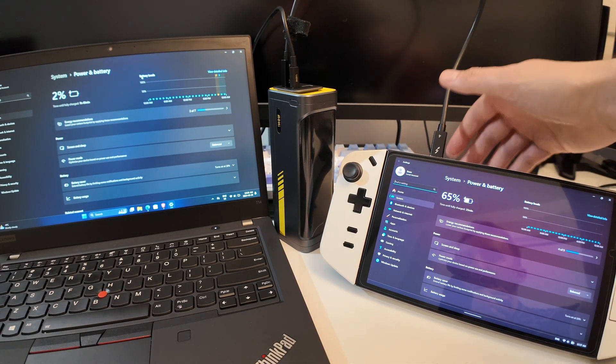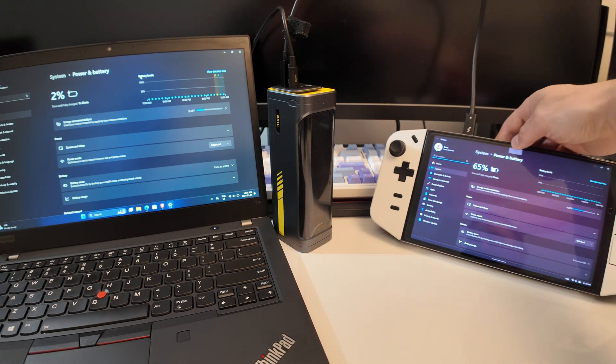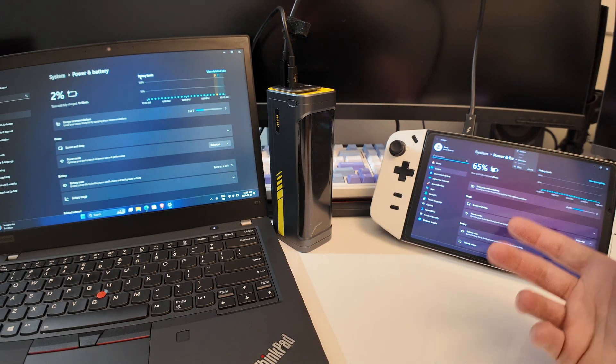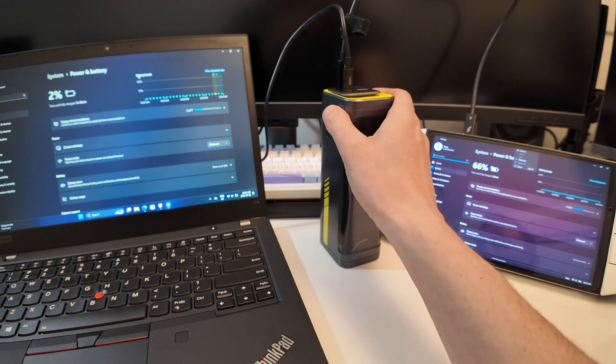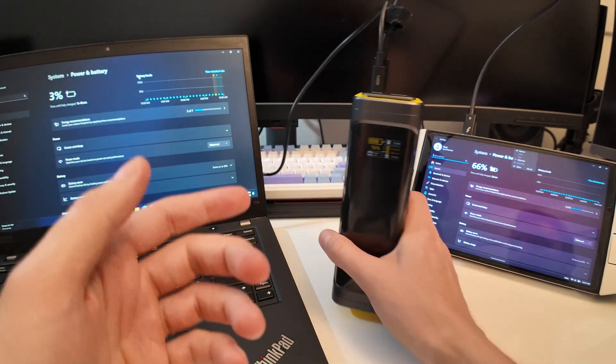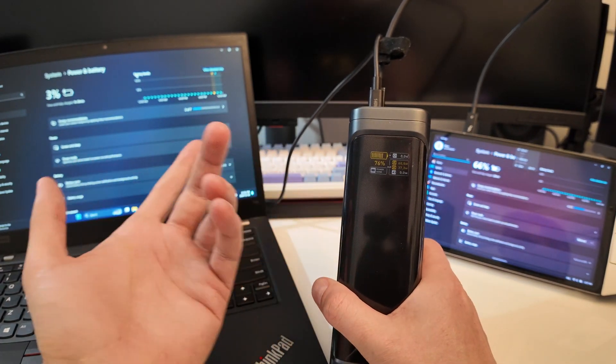When traveling you can charge multiple devices at the same time — whichever handheld you prefer, like the Legion Go or ROG Ally which use more power, or the Steam Deck which only uses about 45 watts. You can also charge a business-style laptop easily at 65 watts when split. This power bank covers a lot of use cases.